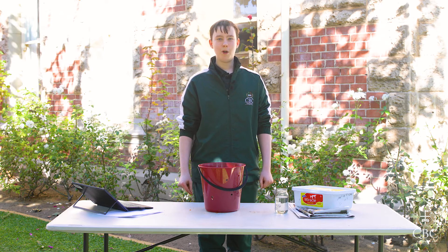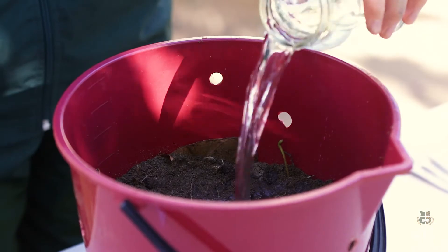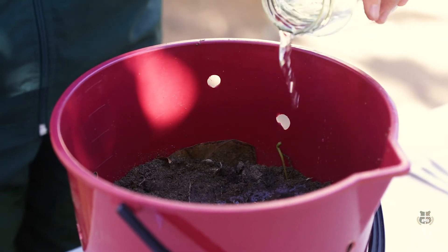The next step in creating your compost bin is putting on a thin layer of dirt. What this does is it allows your compost to break down so you can use it as fertiliser on your garden. Then the last thing you do is put a bit of water in.